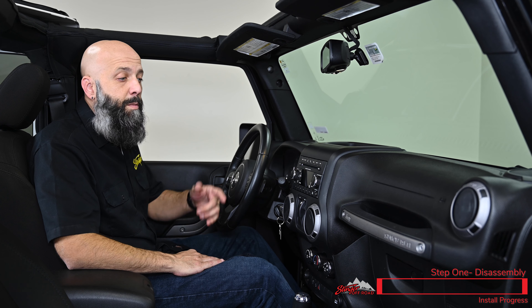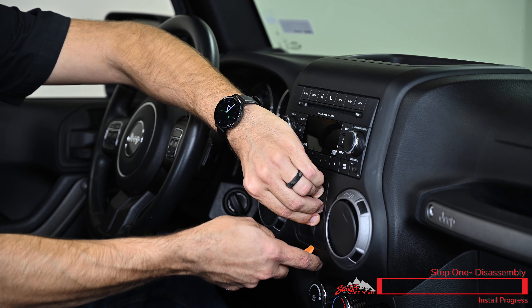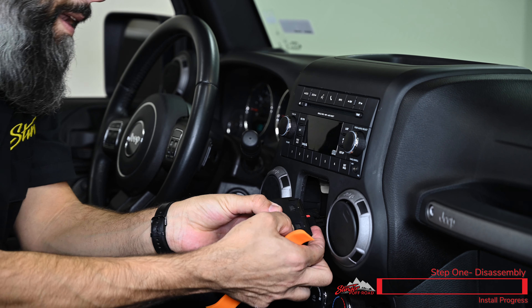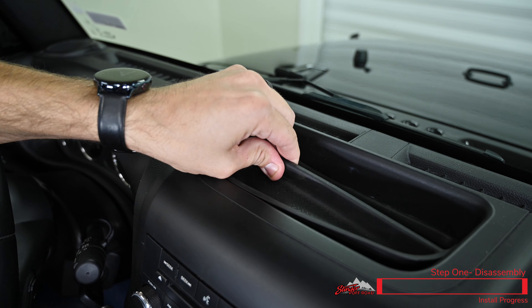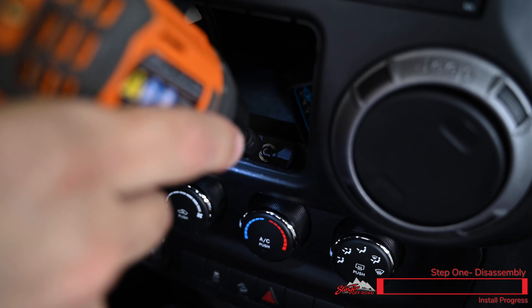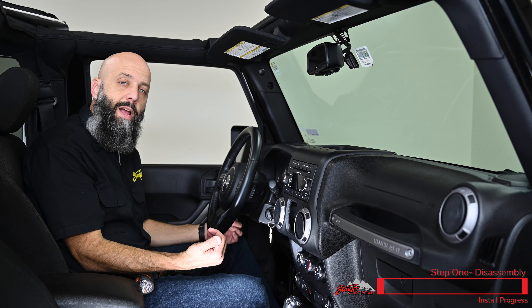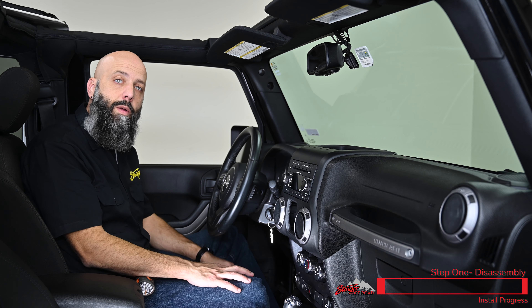We're going to begin our installation by removing a few plastic panels that are covering some 7-millimeter bolts. Just grab and insert your pry tool, move the little red locking tab on the side, and you can then disconnect the connector. Grab the rubber liner in the upper tray and lift it out. That gives us access to this 7-millimeter bolt. Using a 7-millimeter socket, remove the bolt behind the window control switch. Now we're going to unclip the knee bolster and lower the plastic out of the way so we can access the two 7-millimeter bolts located right below the gauge cluster.